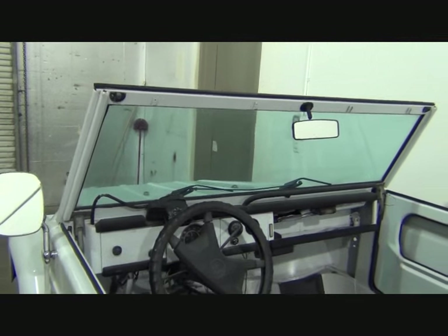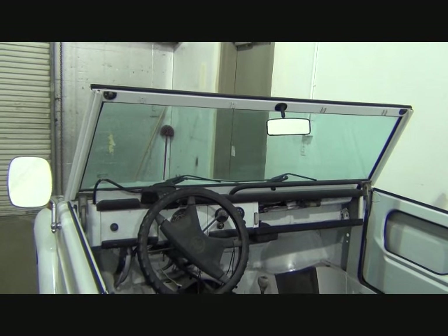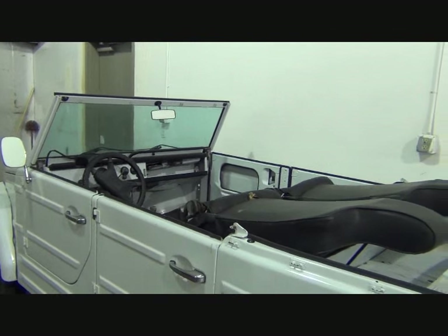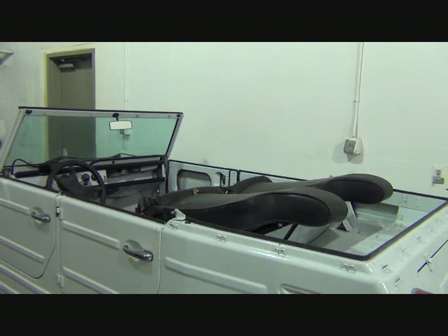The windshield drops down on these — it's like an old Jeep. They had a hard top or a soft top. They have a soft top with this one, but they think they want to get a hard top for it also.